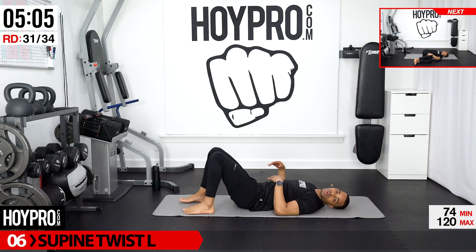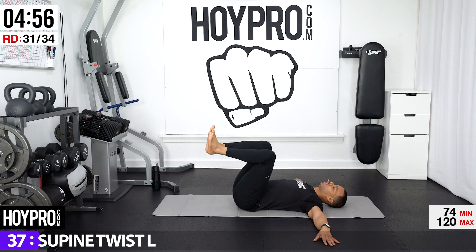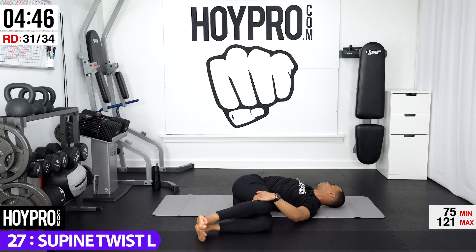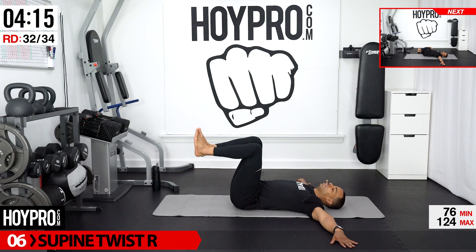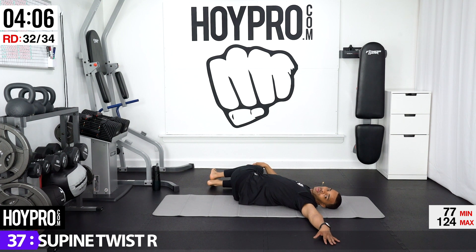Shake it out. Now going for a supine twist. Both hands are out, inhale up, knees are coming to the side over towards your left. Place your left hand on top of your right knee, stacked on top of your left. Look over towards your right and just relax — letting your ribs lower down towards your mat and just melt into it. Both arms out, inhale up. Same thing other side, begin exhaling over. Right hand on top of your left knee stacked on top of your right. Look over towards your left and breathe.